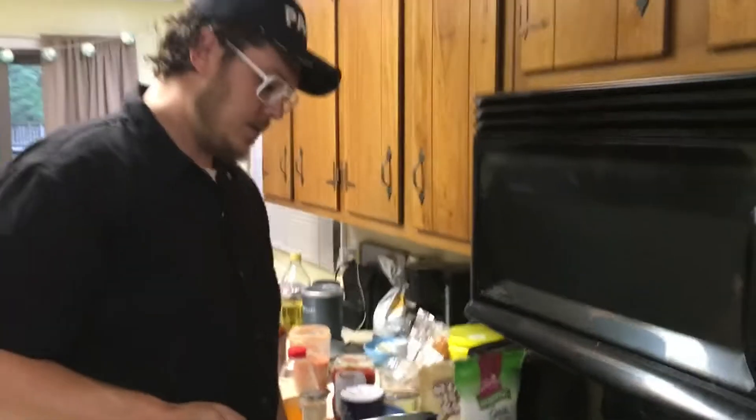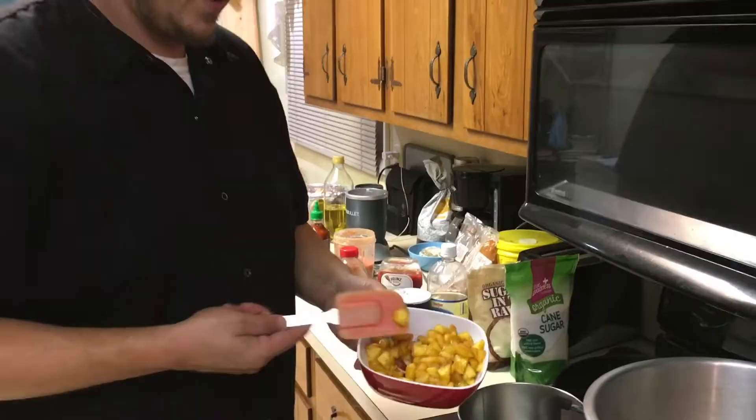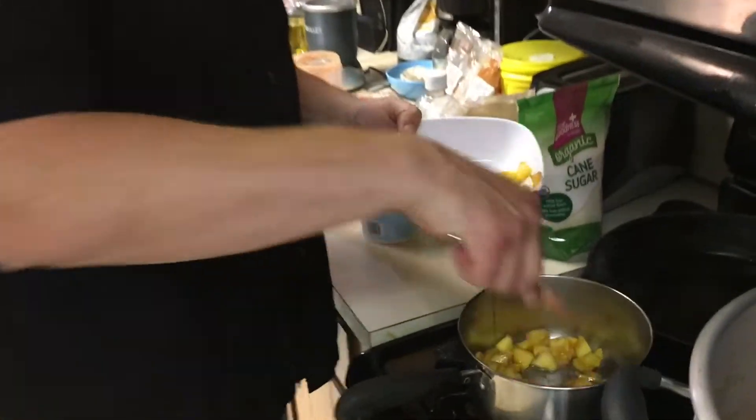We need to make some barbecue sauce for the chicken that we're going to smoke. So we're going to make each part — chuck the skin, peel them, slice them. We're going to start out sautéing those off. That's going to be the chunky part of the sauce, the pieces.